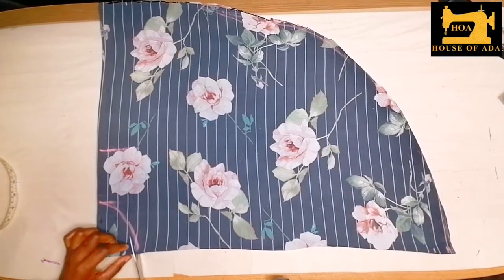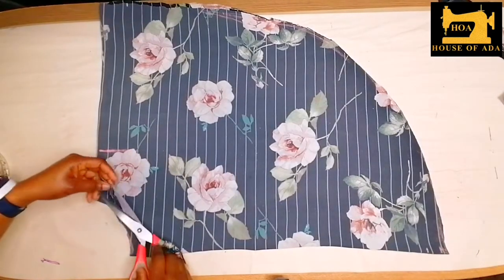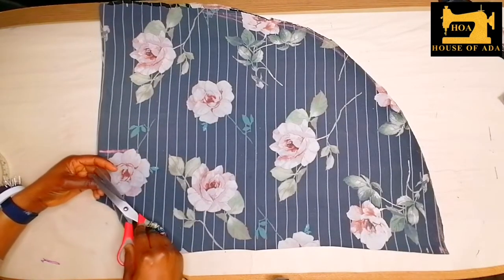And here I'm just going to cut it. Around here I would make sure to make a notch so I'll know my shoulder side.